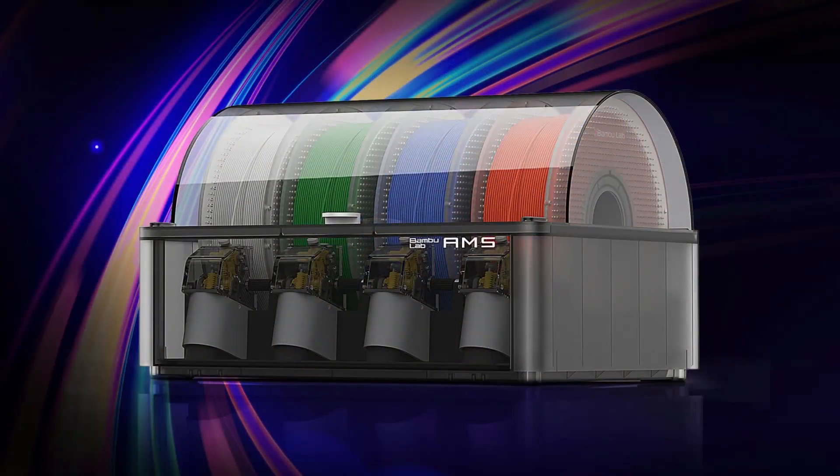Well, before Bamboo Lab graced us with — in my opinion, the best way to multi-colour 3D print — the AMS, we had to do things the old-fashioned way, which meant manually pausing the print and changing our spool of filament every time we wanted to change to a different colour. Luckily, the Adventure 5M is compatible with Orca Slicer and Orca Flash Forge, which, in case you weren't already aware, has a pause at layer function after slicing.